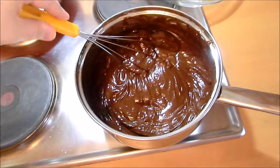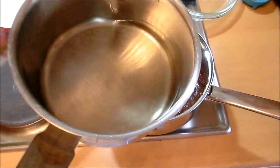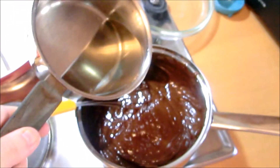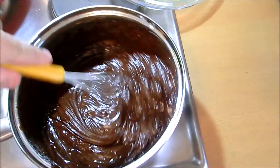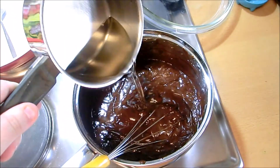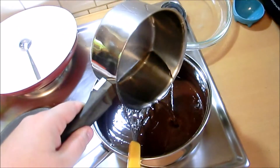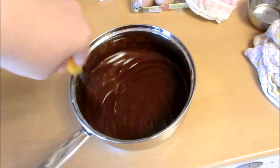Now it's time to whisk in a little cooled down sugar syrup, maybe not all at once. And the rest. Stir and let this cool down for a little while, but not too much though.